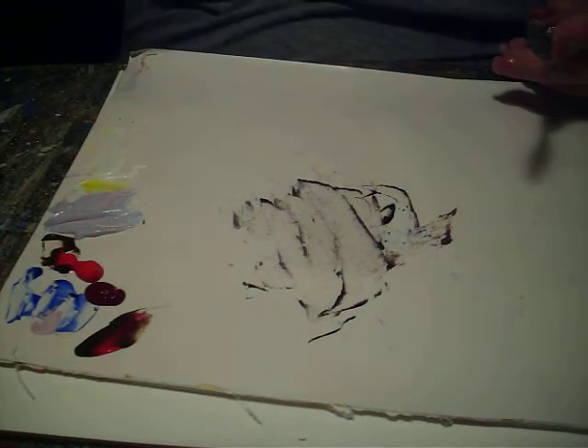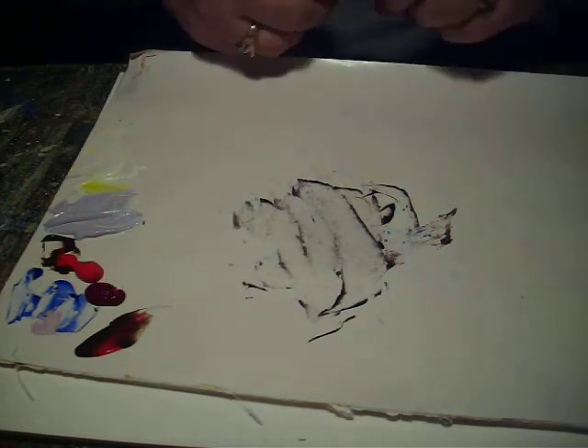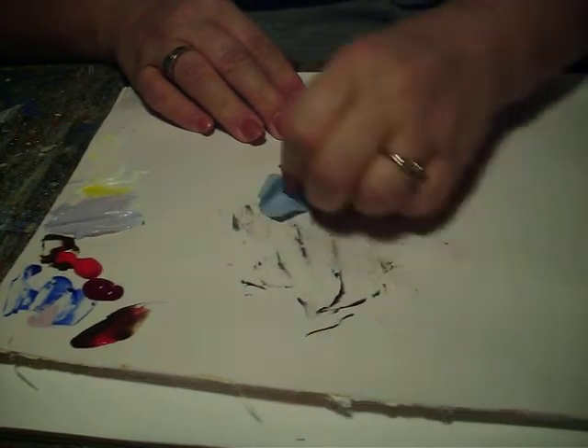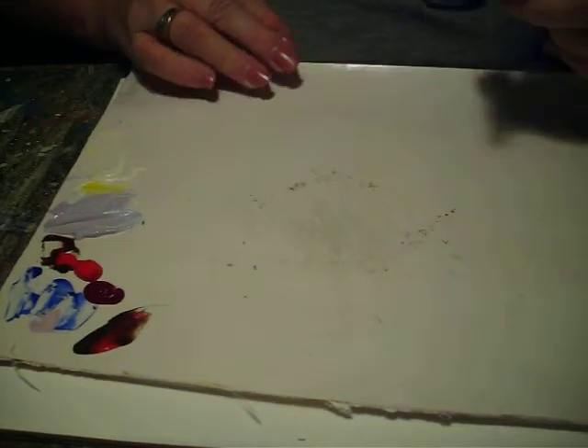I've got that hansa yellow just kind of sitting in there in the middle of it all. If I don't use it I'll scrape it out and move it — it's just something I had left over from another lesson. I saved it in my palette; I think it's been sitting in there for a month or more.